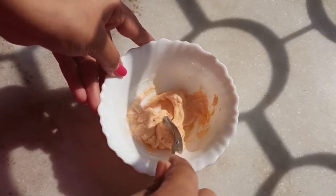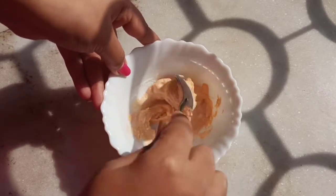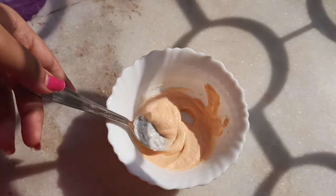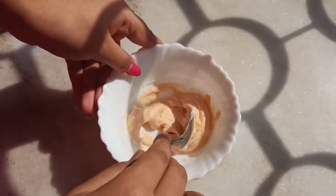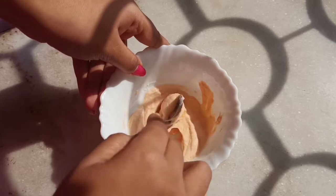Usually, what happens if there is too much water content, then you can use water. But if you have thick yogurt, you can add a little water in it. I added a little water here — about half a teaspoon to one teaspoon — so that it will become a creamy paste.